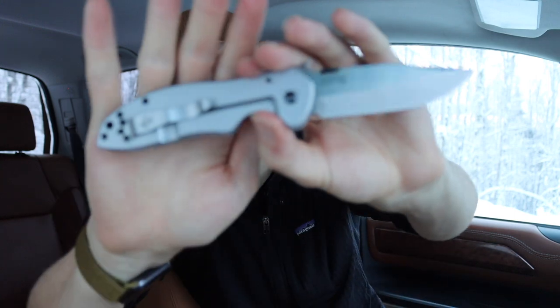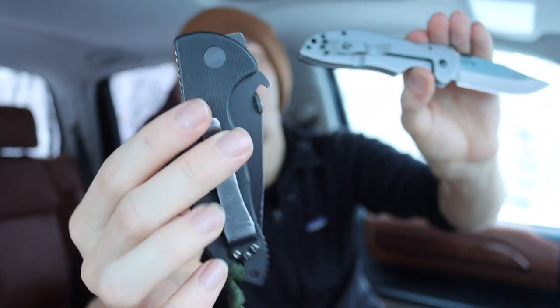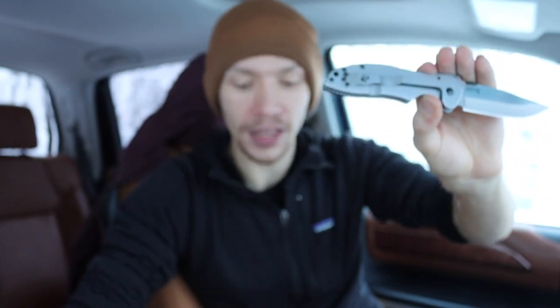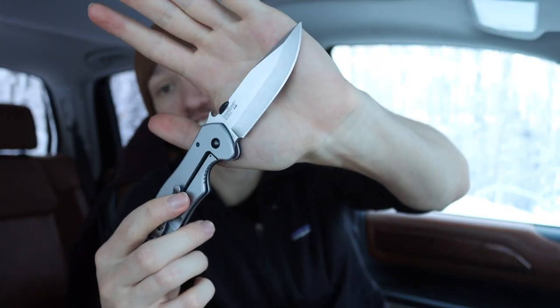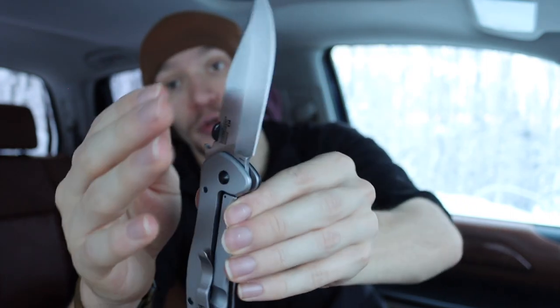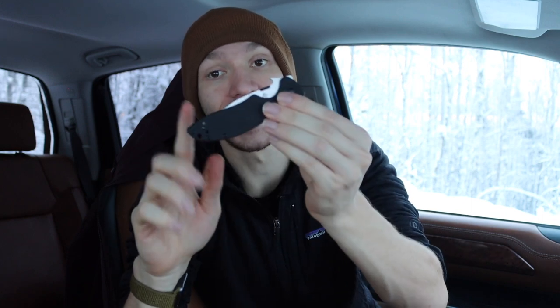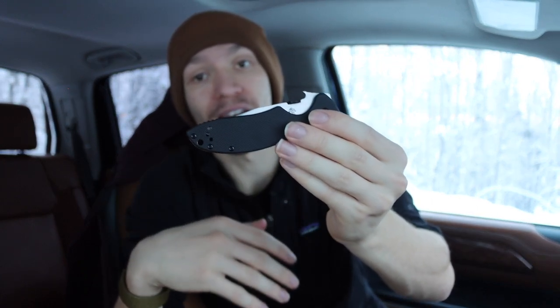There are a few differences: the Emerson Kershaw collabs use a frame lock, whereas real Emersons use a liner lock. The real Emersons also use a chisel V-ground edge, whereas this is a traditional flat grind with two bevels. Part of me doesn't love that, but honestly part of me likes it more than the chisel grind because these are much easier to sharpen on something like a Wicked Edge — you can really tune up and polish the edge to screaming sharp.